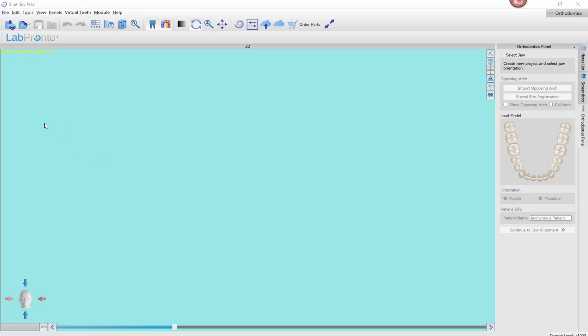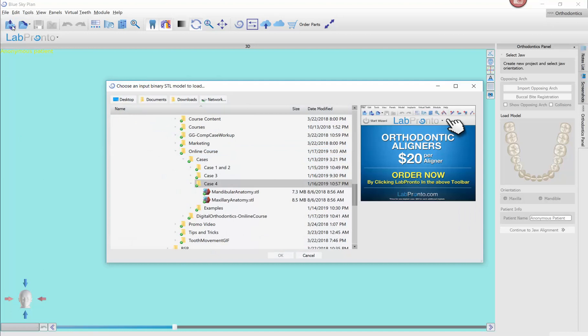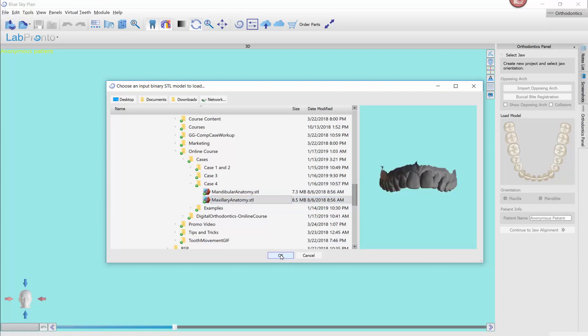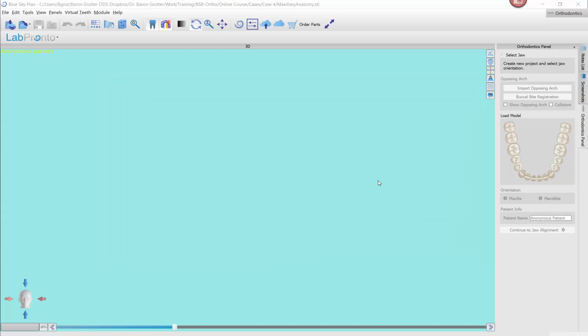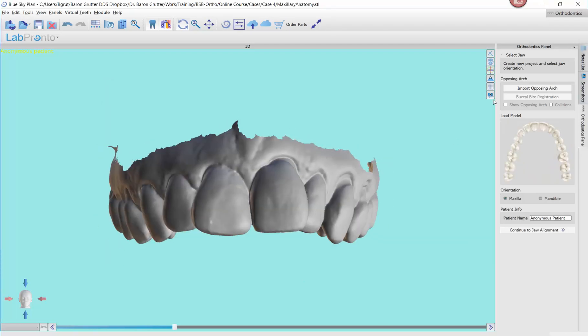Let me show you how this works. You've already seen the step of opening a case, but I'll repeat it. We've clicked on New Project. We're going to go ahead and click on the maxillary arch first. Bring in the maxilla first, then bring in the opposing.